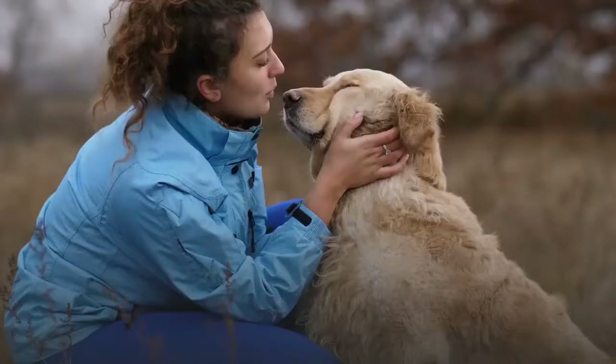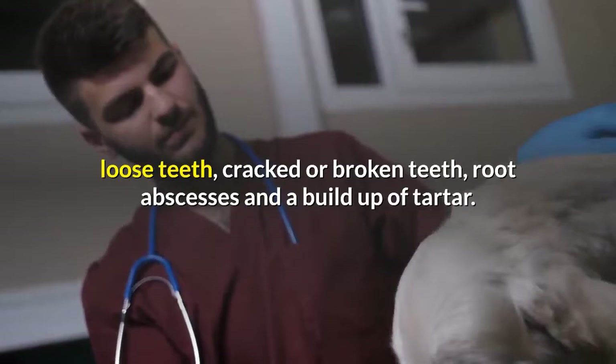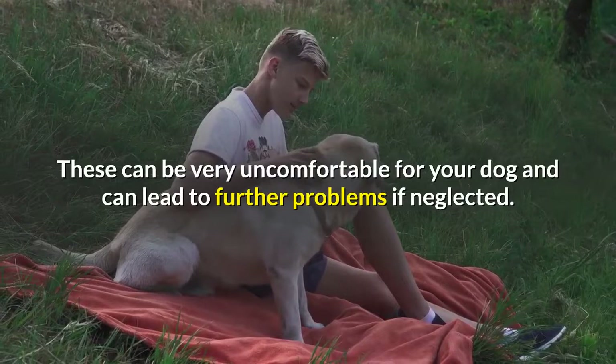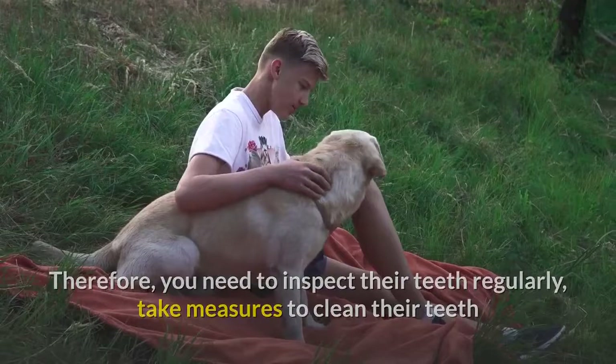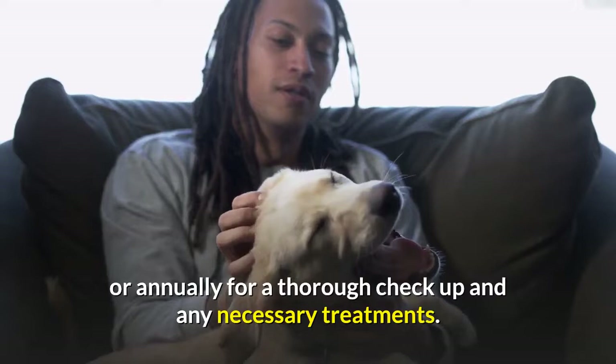Dental care is possibly one of the most neglected areas of a pet dog's health, and we really should pay more attention to it. Some of the problems a Labrador may have with its teeth include gum disease, loose teeth, cracked or broken teeth, root abscesses and a buildup of tartar. These can be very uncomfortable for your dog and can lead to further problems if neglected. Therefore, you need to inspect their teeth regularly, take measures to clean their teeth, and even visit a professional canine dentist every six months or annually for a thorough checkup and any necessary treatments. Treat their teeth like you would your own.